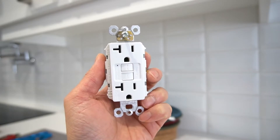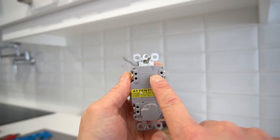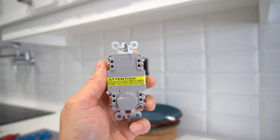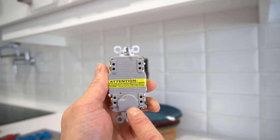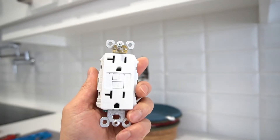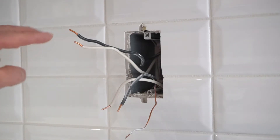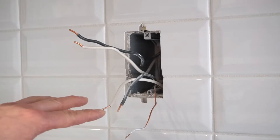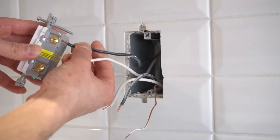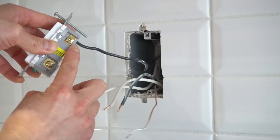Not all 20A GFCI plugs are the same, but they are very similar. On the back side, we have the load side — that is where power is transferred to another countertop plug or to an island plug. And on the other side is the line side — that is where the power source comes in from your electrical panel. Before inserting the wires into the new outlet, make sure your wires are stripped no more than one centimeter of bare copper showing. It should look something like this — little to no copper showing once inserted into the back of the plug.